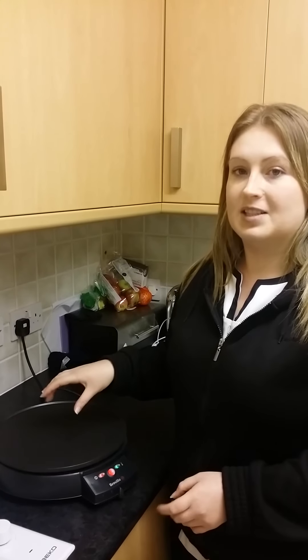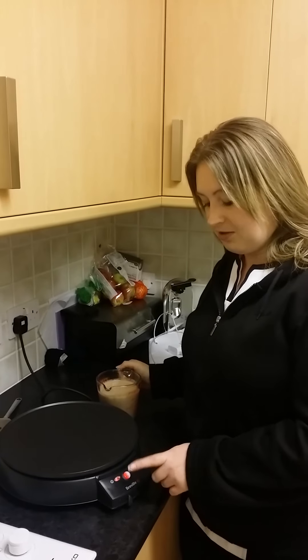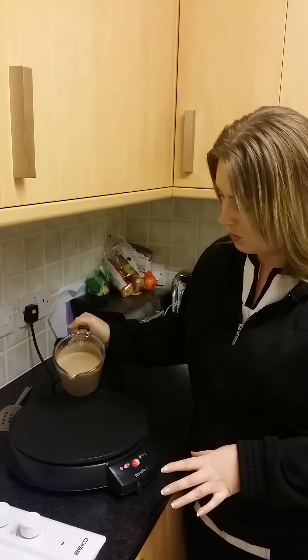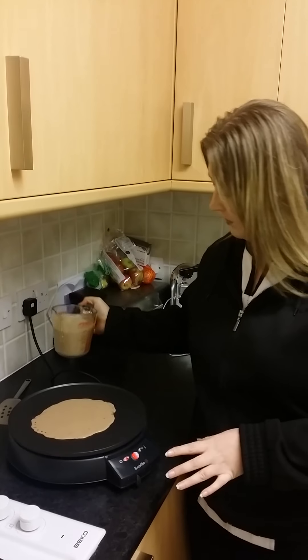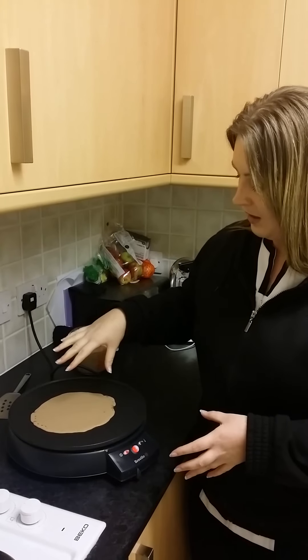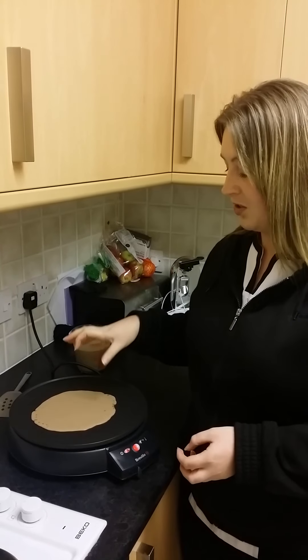I'm actually going to do the pancake now so you can see how quick it heats up. As you can see, the green light has now gone off, which means it is just hot enough ready for your pancake. So all I do is just pour some of your mixture in the middle of the pan, and as you can see, it's sizzling away now. It does normally form a small circle, and as you can probably hear and see, it is just starting to cook now.